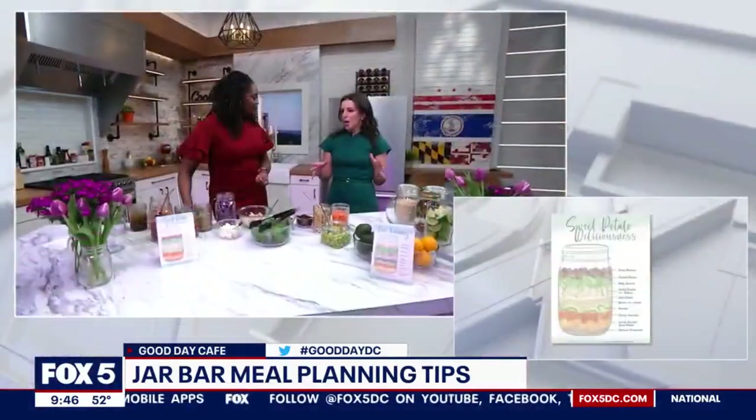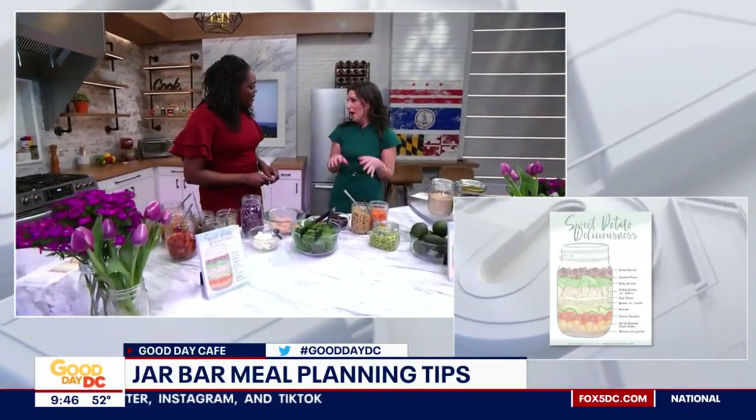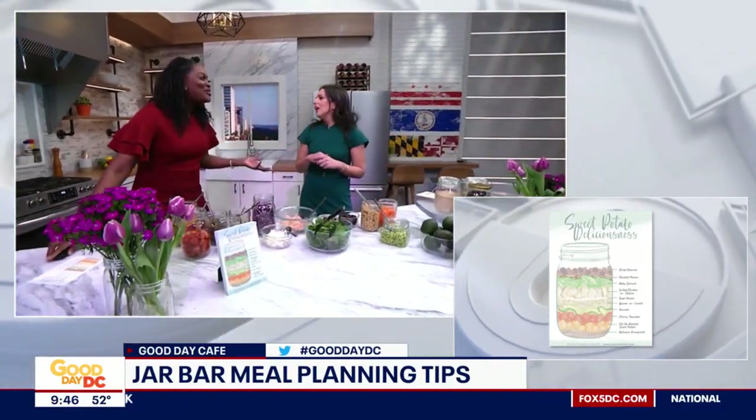Jar bar takes a simple jar and uses it to fill with as much nutrition as we can pack in, in hopefully a really delicious, really easy, sustainable way. I'll walk you through it and show you how it's done. And also affordable, because you can reuse the jars.